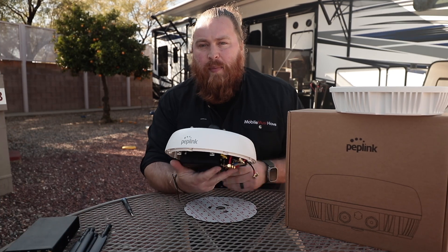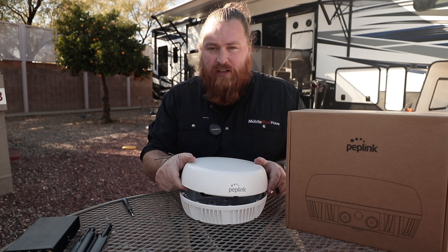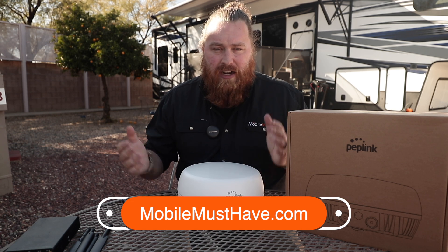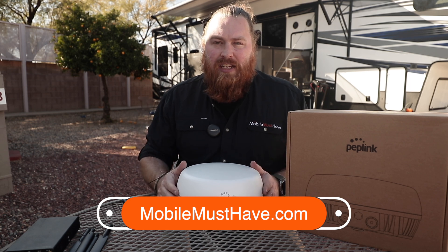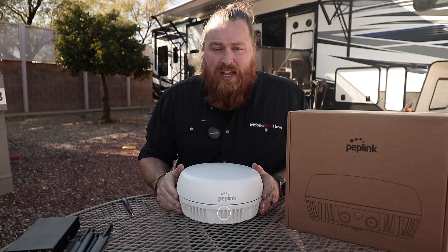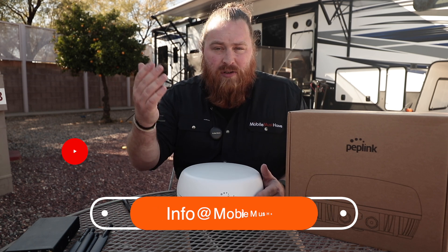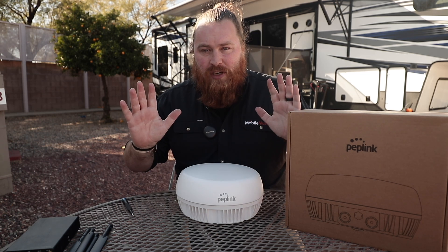So this is going to be the Peplink Antenna Max. If you want to learn more or have questions I didn't get to in this video, please reach out to us directly — you can talk to somebody on our support staff. You can chat with them directly on our website using the chat feature in the bottom left-hand side of the screen, which goes directly to a human during business hours. You can also email us at info@mobilemusthave.com. You can always leave a comment here on YouTube too, and we're happy to get back to you. Thanks so much for being here today and we hope to see you all on the road!